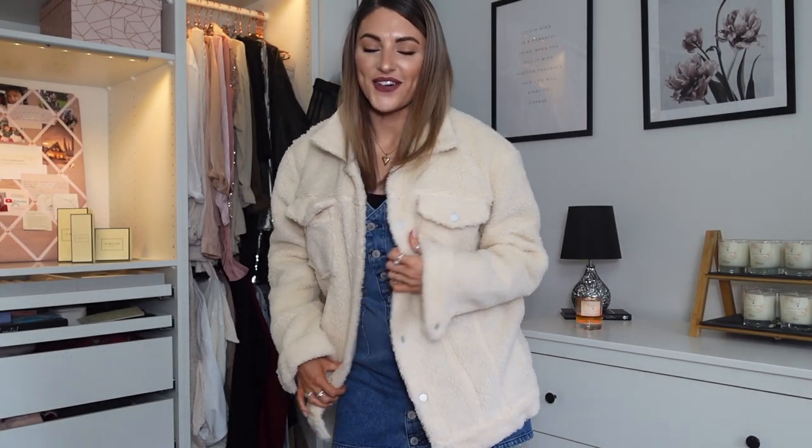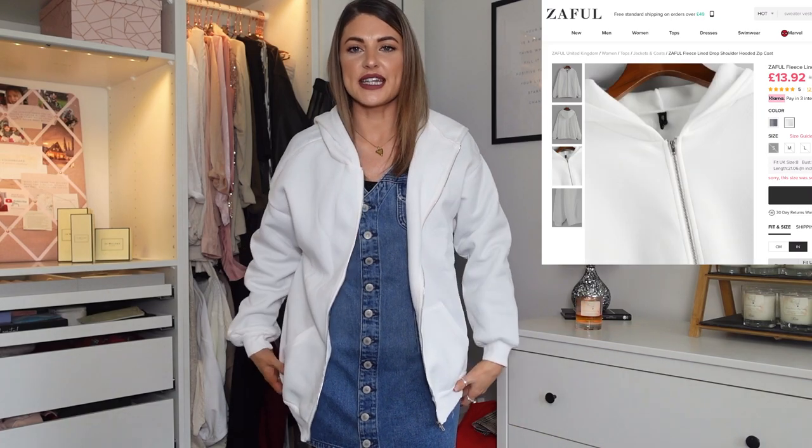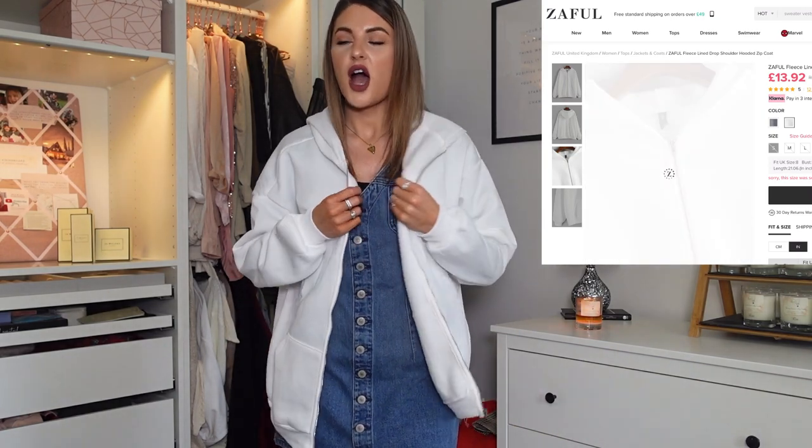Next I bought this oversized white zip-up hoodie — I just wanted a plain white hoodie jacket I could throw over any outfit. I got it in a size 8 and it is already oversized so you don't really need to size up. It's not the thickest hoodie — it's kind of fleece lined — so it's more of a loungewear indoor one rather than something to keep you warm outside. The zip works fine and it has quite a big oversized hood. I'm happy with it for wearing indoors when I get a little bit cold.